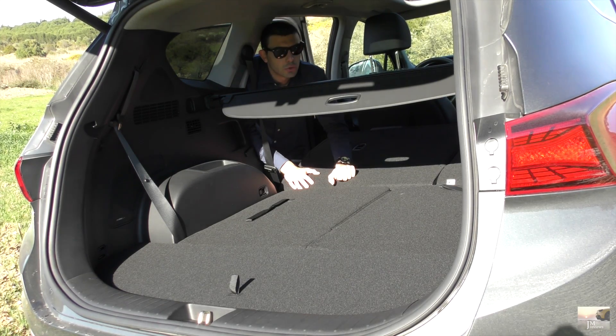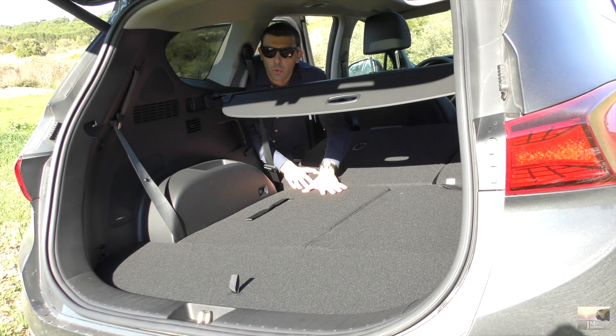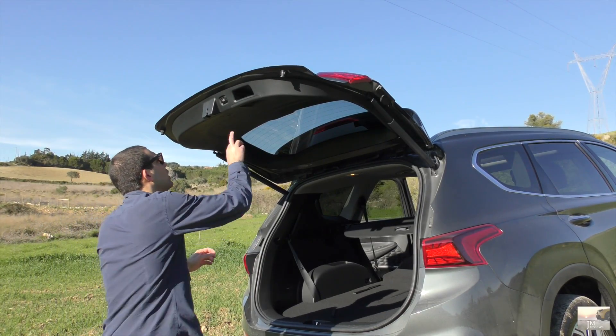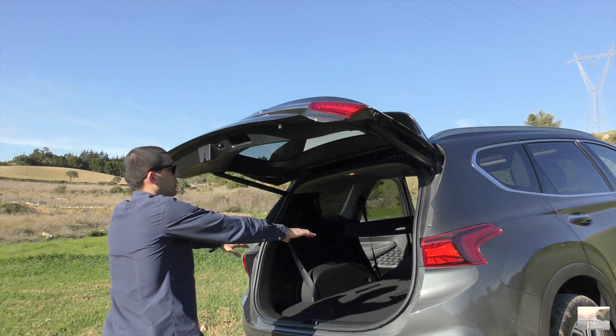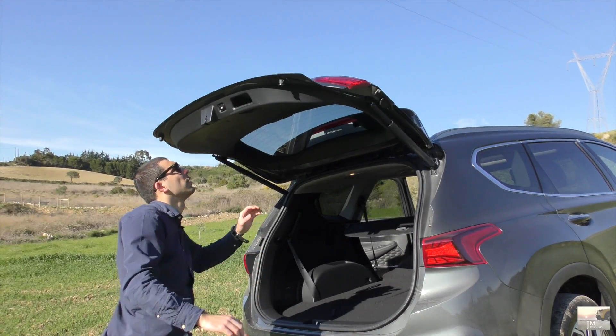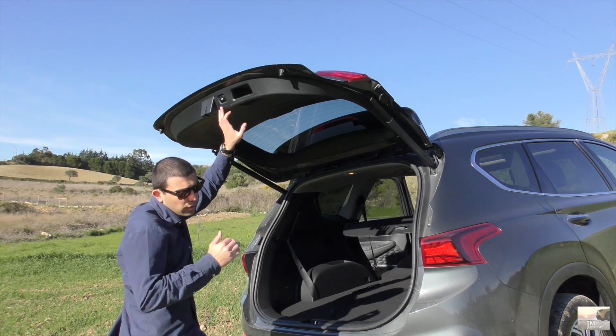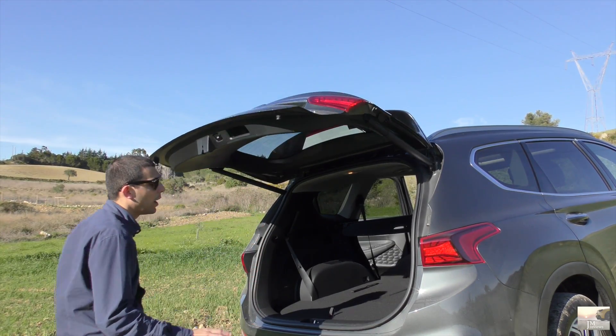Temos tomada de 12 volts, e aproveito para dizer já que temos ar-condicionado — climatização aqui para os lugares de trás, tudo com botões e muito bem terminado. Child safety, evidentemente. Não é dos melhores, mas pelo menos o Tarraco era pior. Não é mau, mas já vi muito melhor.